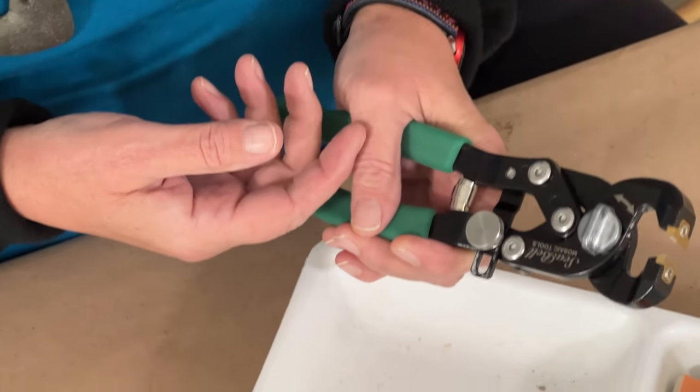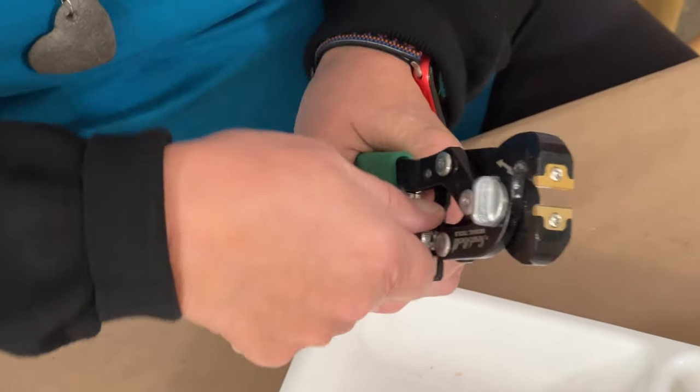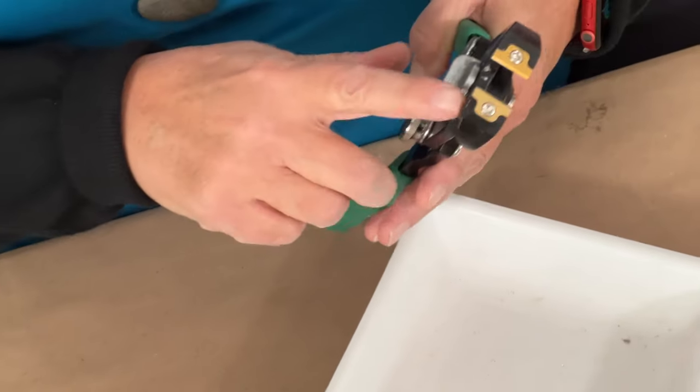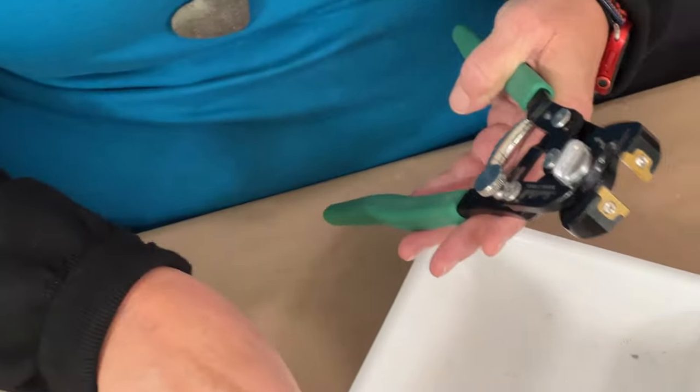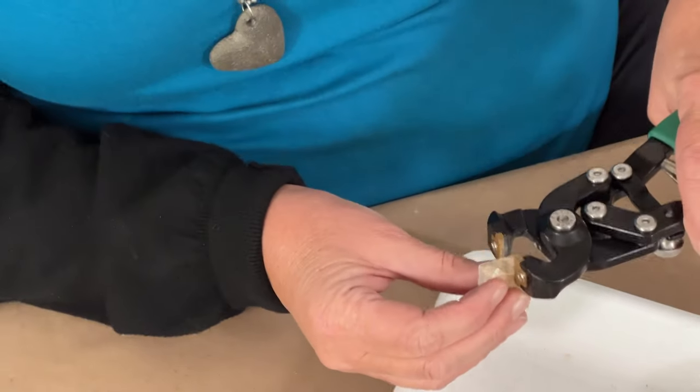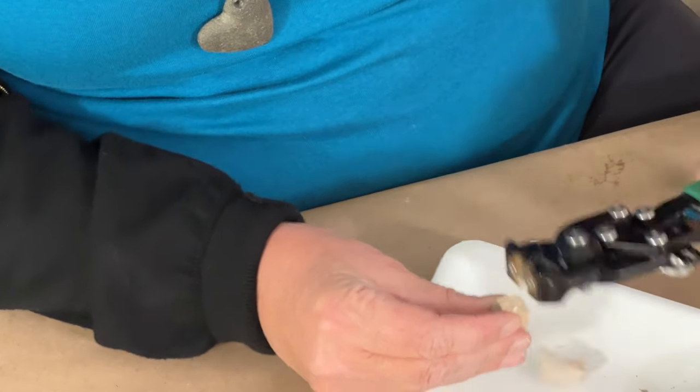We're going to start with the nippers in the closed position — this is the way you would store them. You just loosen this up and they open all the way. I can see now that they're at the 12 millimeter position and I can cut material as thick as three eighths of an inch.